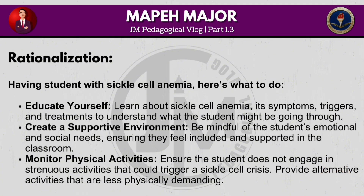When having a student with sickle cell anemia, here's what to do: Educate yourself by learning about sickle cell anemia, its symptoms, triggers and treatments to understand what the student might be going through. Create a supportive environment by being mindful of the student's emotional and social needs, ensuring they feel included and supported in the classroom. Monitor physical activities to ensure the student does not engage in strenuous activities that could trigger a sickle cell crisis, and provide alternative activities that are less physically demanding.